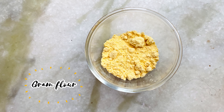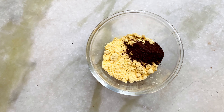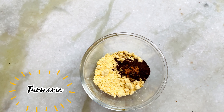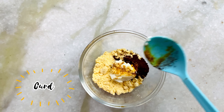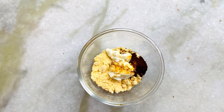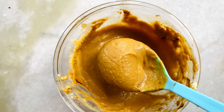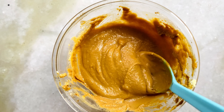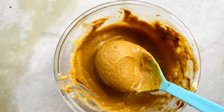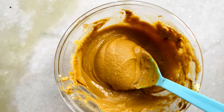Step 2: skin brightening face pack. We will add 1 teaspoon of coffee powder, turmeric, and curd — 1 teaspoon each. It will be very good. We will add coffee powder, turmeric with anti-inflammatory properties to help fight bacteria and infections.